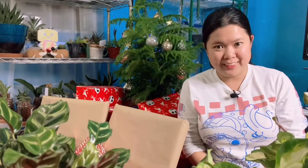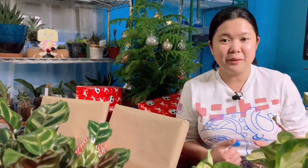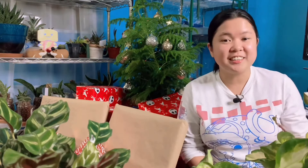Hi, how are you all? If you're new to this channel, welcome. My name is Marjorie. Tonight I want to record this because it's special — I received my gifts from a dirty Santa, the dirty Santa or the dirty planta.